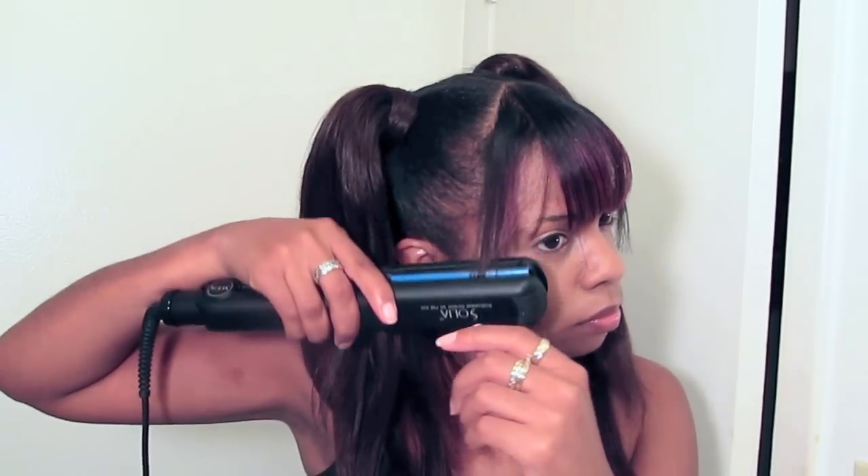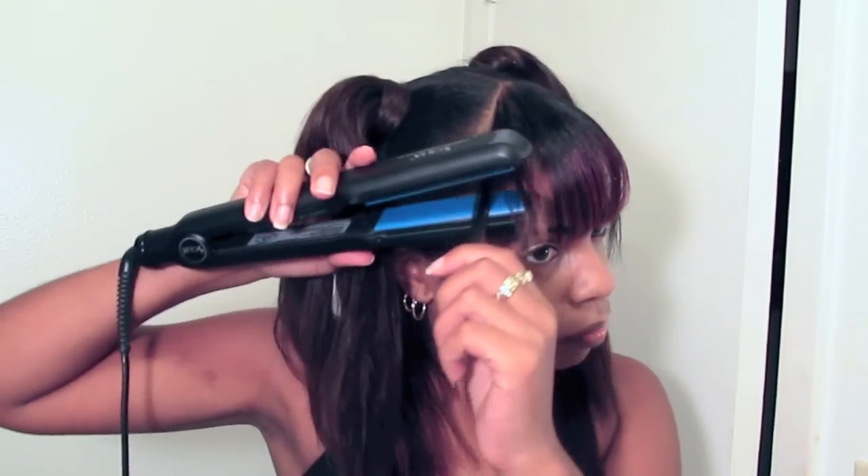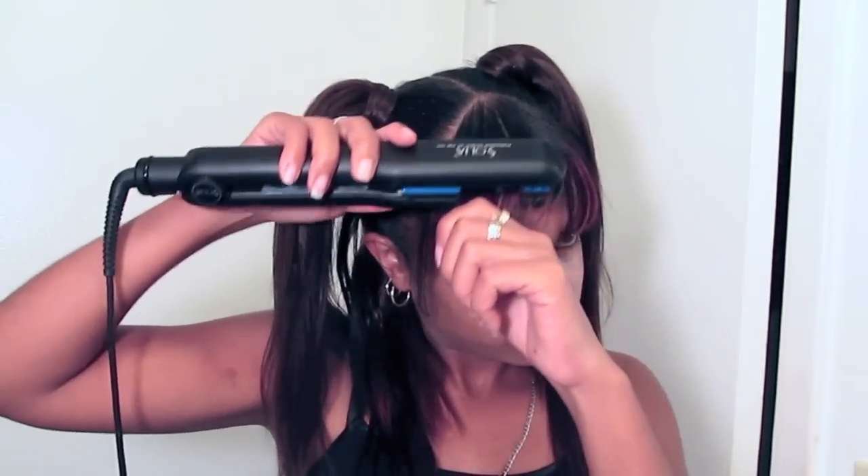Now it's time to style the bangs. They're already pretty much straight, but I'm just going over some pieces to make sure they curl a little bit. Then I'm just going to brush them to the side — most of them over to one side. And now the hairstyle is complete.